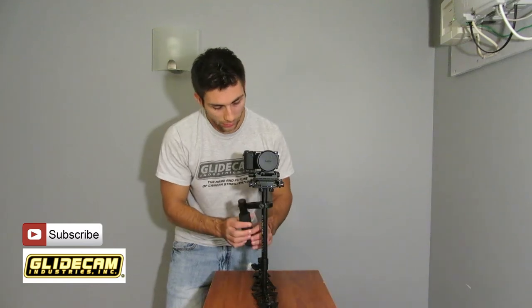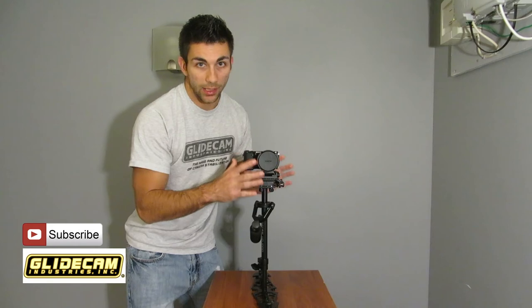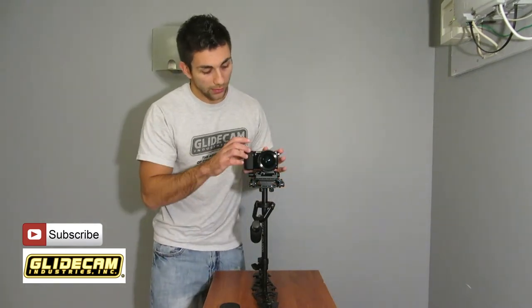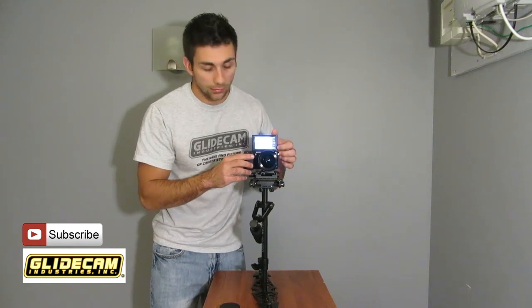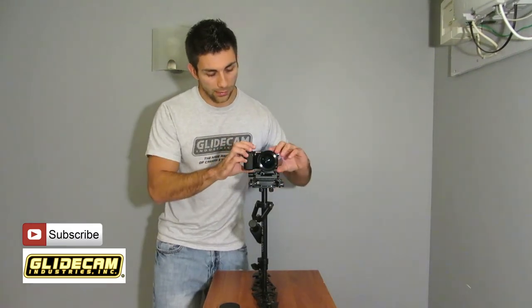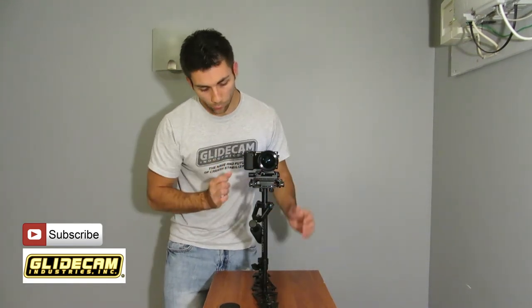Moving forward, I'm going to try and keep this below 15 minutes. So first, you want to make sure that everything on your top plate is ready. By ready, you want to make sure all lens caps are completely off — don't forget about that. You want to make sure the camera is on, your lens is facing in the direction you want, and your screen is where you want it. I like to keep it back here and down all the way. Make sure everything is nice and tight up top as well.